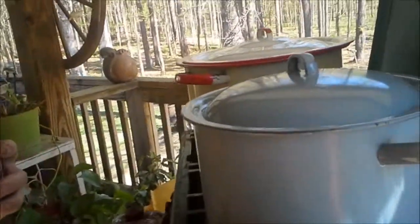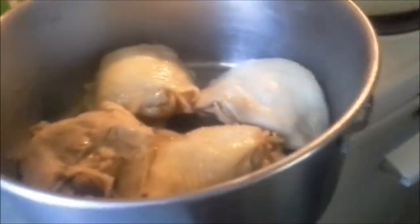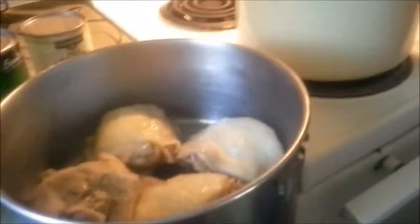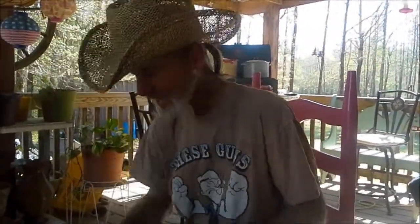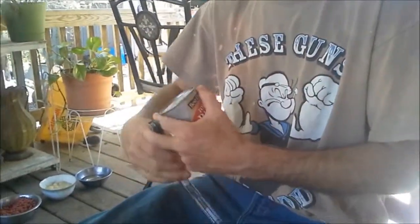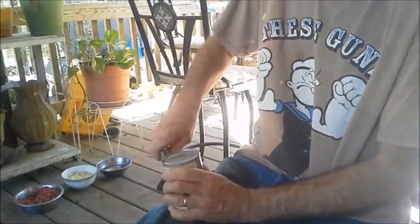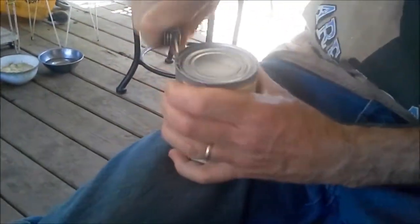We're going to throw them macaroni noodles in there. I'm getting this chicken out and letting it cool down so I can get the meat separated from the bone. Try to keep it official — kind of an outside cooking can opener. No electricity, all you need is a little can opener. Working around now.